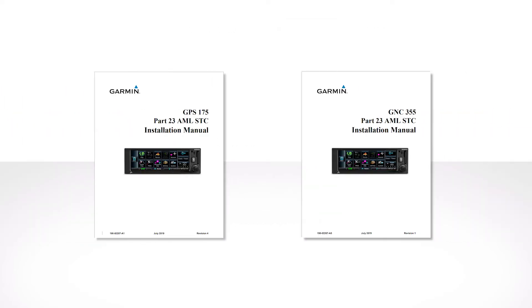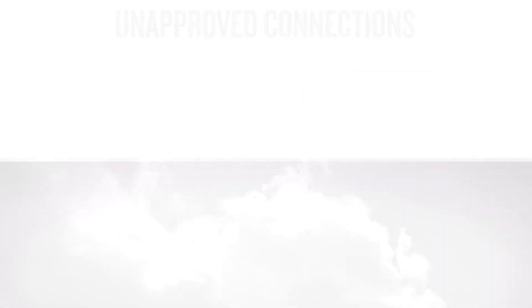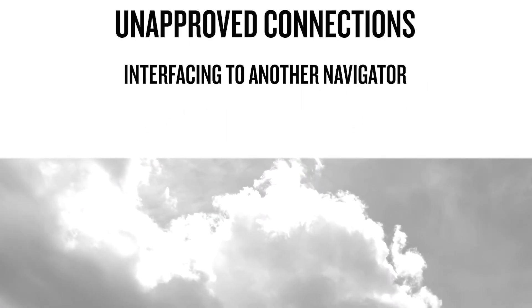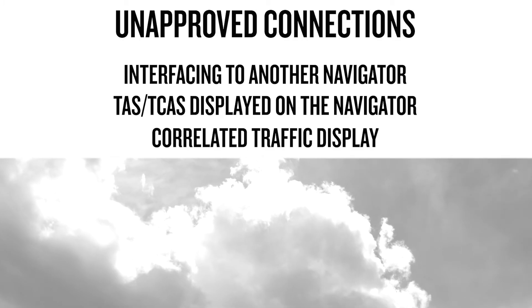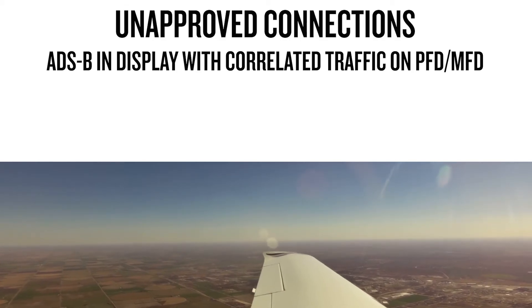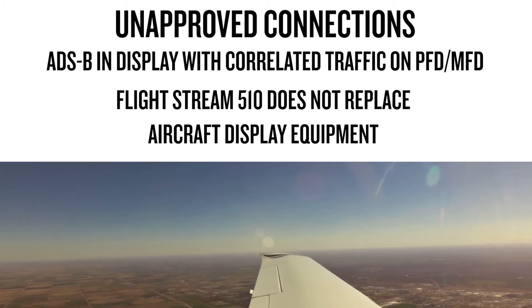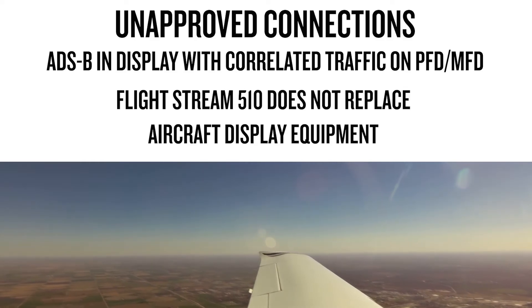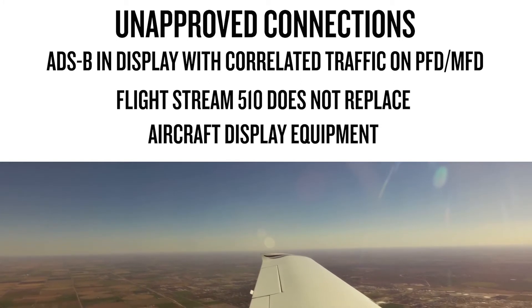When installing the navigator, there are some interfacing equipment limitations. The install manual is always your source for the list of approved interfacing equipment. The following connections are not approved: interfacing to another navigator; TAS/TCAS traffic information displayed on the navigator; the display of correlated traffic which cannot be connected to a GDL-88 or GTX-345 that is also interfacing to a TCAS system. Also, the navigators must not be configured for an ADS-B In display if correlated traffic is desired on a PFD or MFD. Lastly, the Flightstream 510 interface and data provided to a personal electronic device is not approved to replace any required or installed aircraft display equipment, which includes equipment for navigation or traffic or weather display.